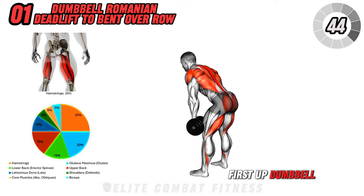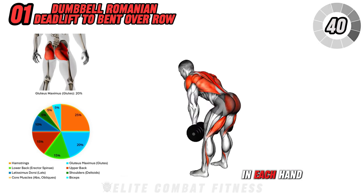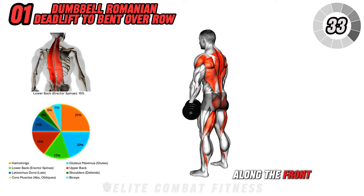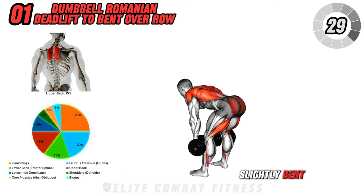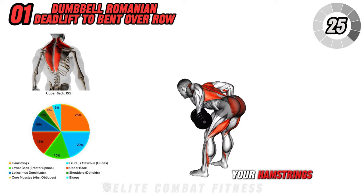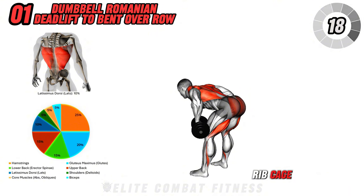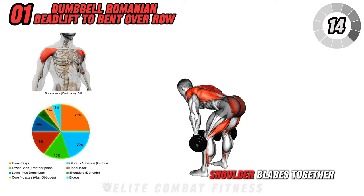First up, Dumbbell Romanian Deadlift to Bent Over Row. With a dumbbell in each hand, stand with your feet hip-width apart. Begin by hinging at your hips, lowering the dumbbells along the front of your legs, while keeping your back straight and your knees slightly bent. Lower the dumbbells until you feel a stretch in your hamstrings. At the bottom of the movement, pause and transition into a bent-over row by pulling the dumbbells towards your ribcage, keeping your elbows close to your body and squeezing your shoulder blades together.